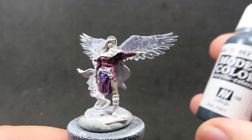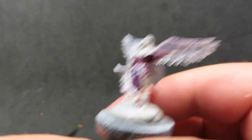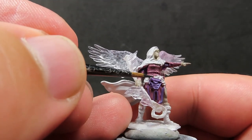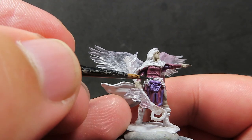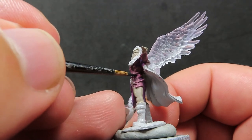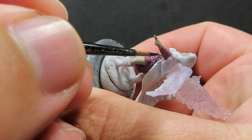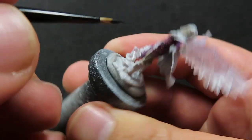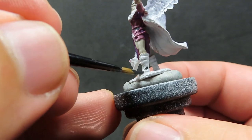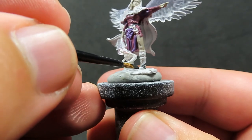Then once we have that trim picked out, we're going to come in with some black grey. We're going to pick out the belt across her waist, as well as paint up her boots. Now she does have some leather straps on the boots, so we want to try to avoid those. We're still in the base coating stage, so we don't have to worry about that too much — just get that belt with a small point on our brush and make sure we cover those boots.